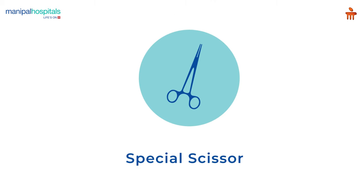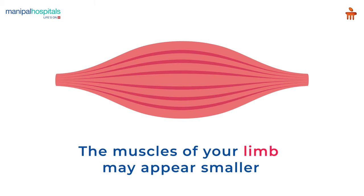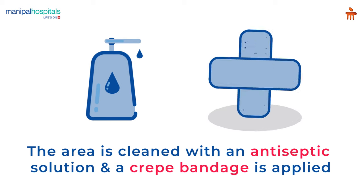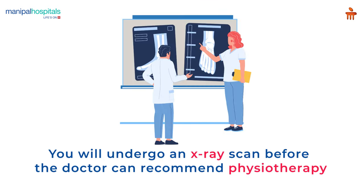A special scissor is used to finally cut the cast off. The muscles of your limb may appear smaller since your movements were restricted in the cast. The area is cleaned with an antiseptic solution and a crepe bandage is applied. You will undergo an X-ray scan before the doctor can recommend physiotherapy for you.